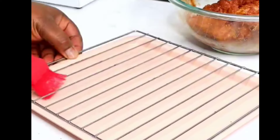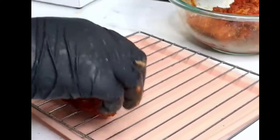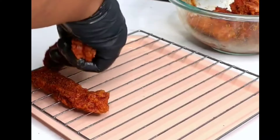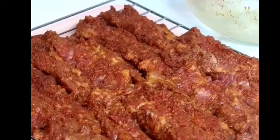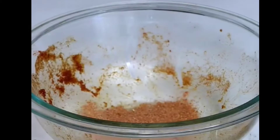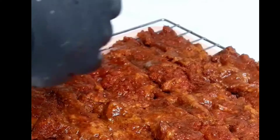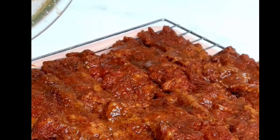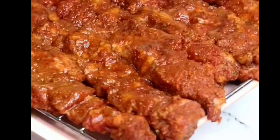I'll go ahead and brush some oil on my grilling rack so that the beef doesn't stick. Place the beef on the rack and it's going to go straight into the oven. I'm also going to add some oil and brush it on the beef — this is going to make it extra juicy.